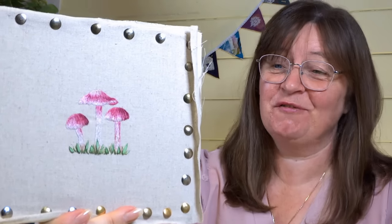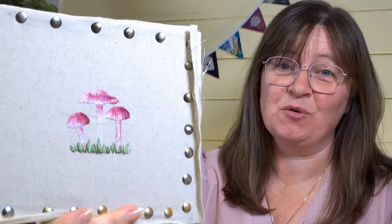In today's video I'm going to show you the fundamentals of needle painting or silk shading. Hi everyone, Sarah here from Sarah Honfray Embroidery — welcome to my channel. Today's video is all about silk shading.